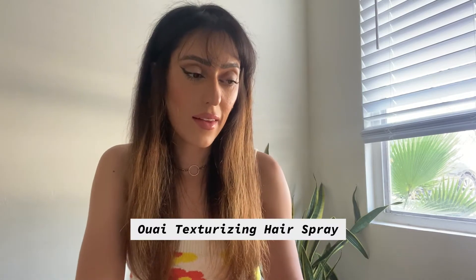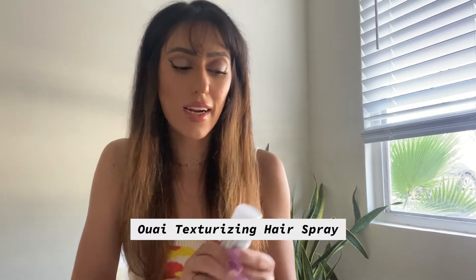The last and final product in the OUAI box was the texturizing hair spray. Since my hair is straight, I don't really need a bunch of this, but because I did smooth it out a lot I'm going to bring back some of that texture. I might even spray my bangs.